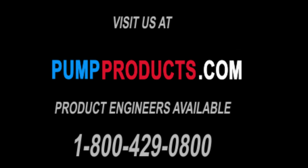If you liked our videos, please subscribe. Leave any comments below on any videos you might like to see next. And if you have any questions, please feel free to contact any of our experts at 800-429-0800 and we will be happy to help you.